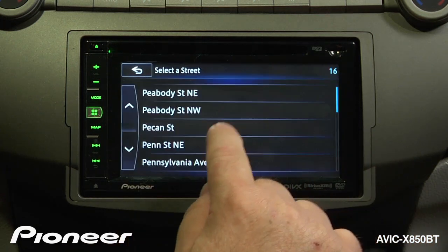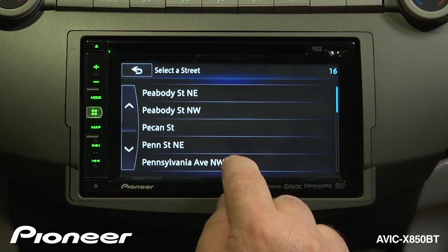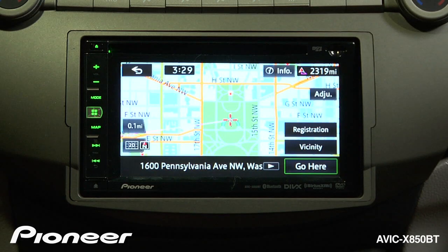As we're typing, the system will limit the number of things that we can choose. Now we're going to choose Pennsylvania Avenue Northwest, and we will confirm that that is the right place and say okay, let's go there.